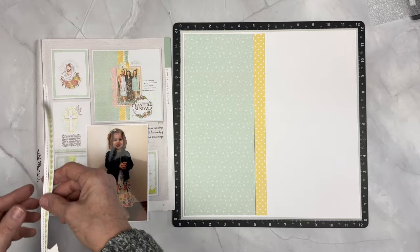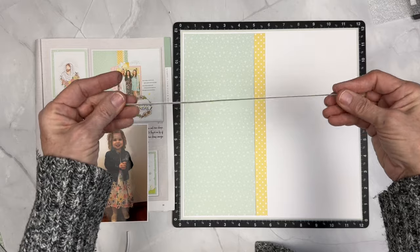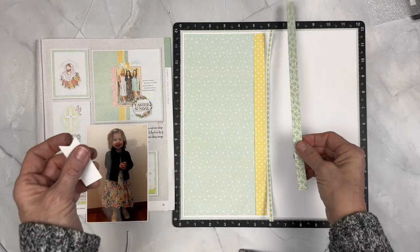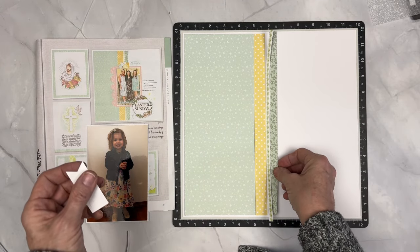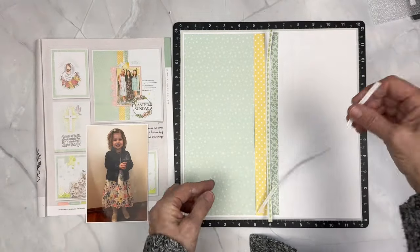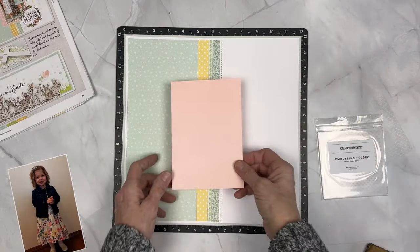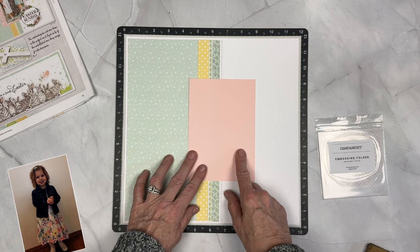I have a 3 quarters by 11 and a half piece of our Honey Bunny pattern paper and then there's a sticker from the Honey Bunny sticker sheet that has some little leaves on it, trimmed to about a quarter of an inch by 11 and a half. Then another little pattern paper piece from Honey Bunny that is 1 half by 11 and a half and another sticker from the Honey Bunny sticker sheet that has some stitched lines. Very basic — that's our background.